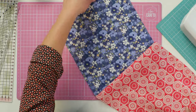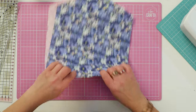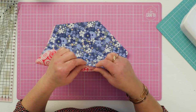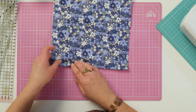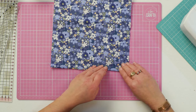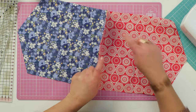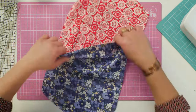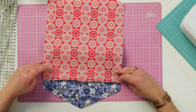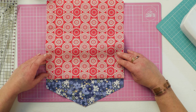So once you've done that, open up your fabric and finger press that bottom seam like so, so you've got something to grab onto. Take your fabric so your bottom seam is sitting upright, and where you've got the bottom, bring it up to your fabric. I'm just going to line this up on my cutting mat to make sure my edge is straight.